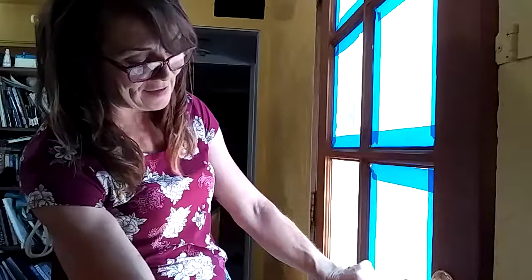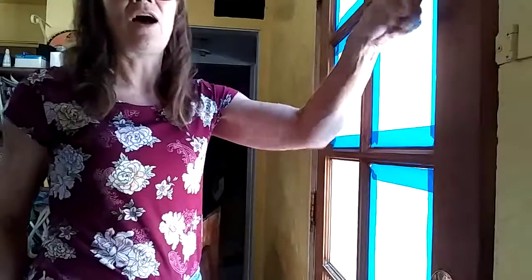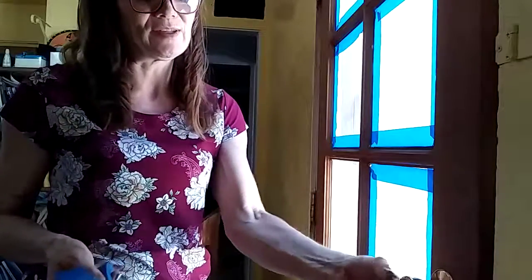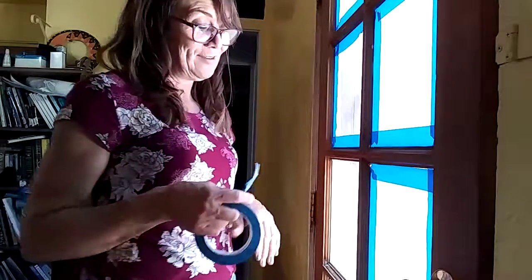Once you get all your glass taped up — I'm actually gonna do both sides. I'm also going to remove the doorknob and lock up here, because I've found in my experience it's usually easier to just undo it and go around it, and you get a much nicer look in the end instead of that taped-around look.